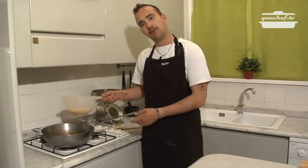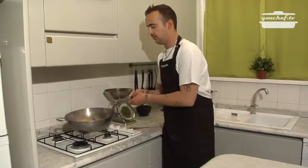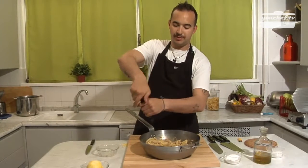When the pasta is cooked, drain it and put it in the pan. Add a little bit of pepper.